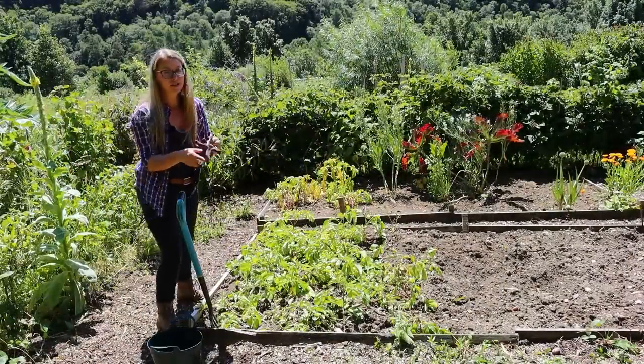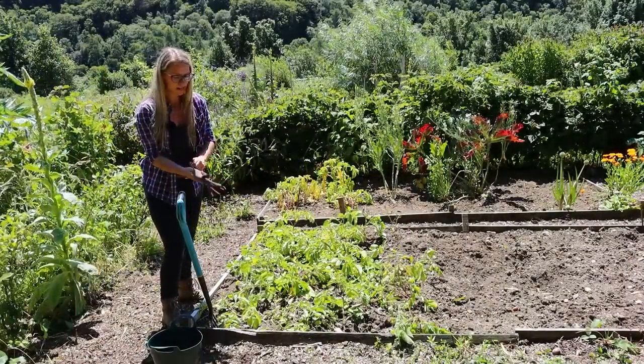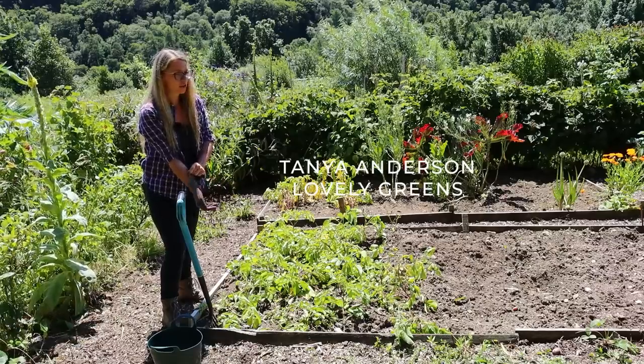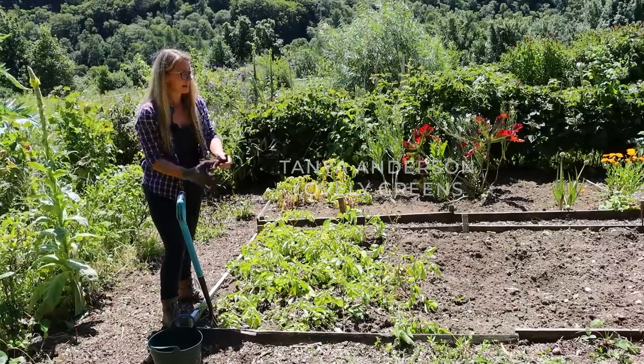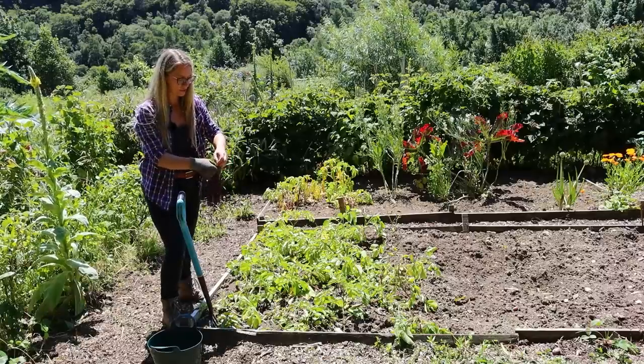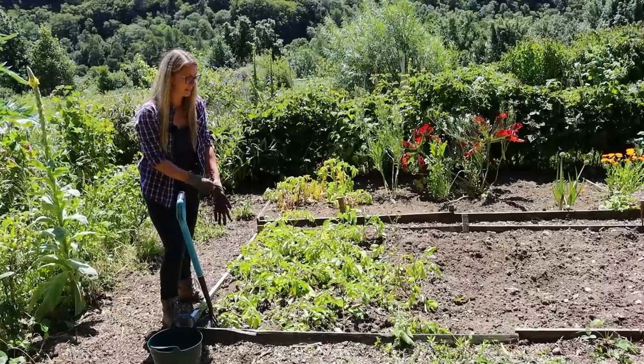It's been extremely dry here on the Isle of Man. The soil is just so incredibly dry. It seems to be the common thing these last few years. I think our climate is definitely changing.